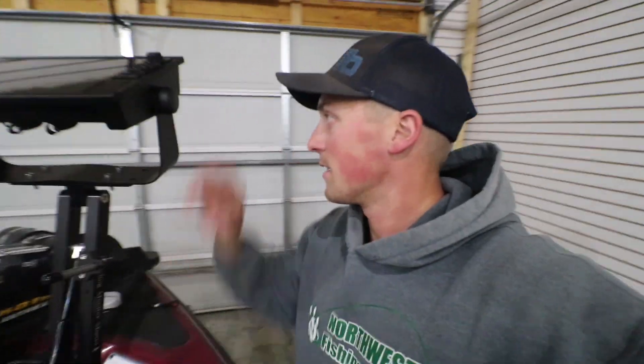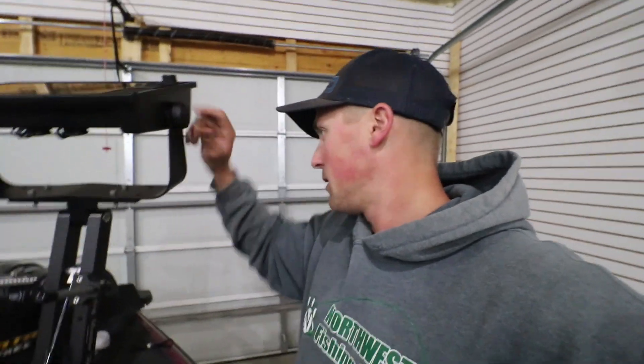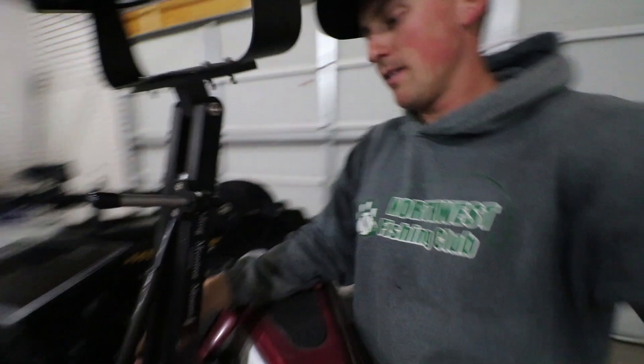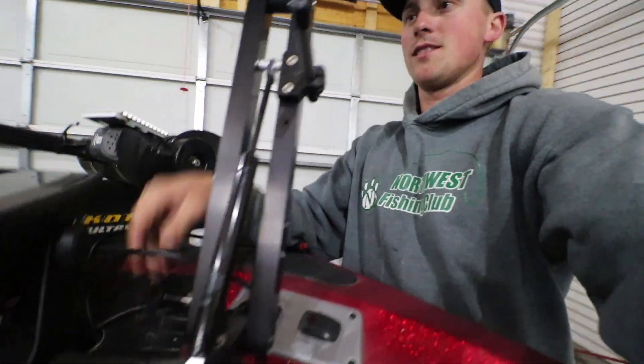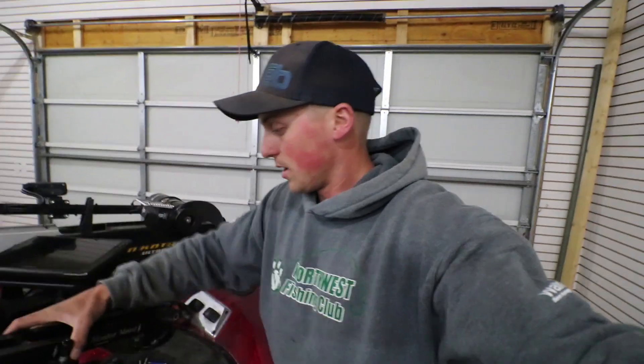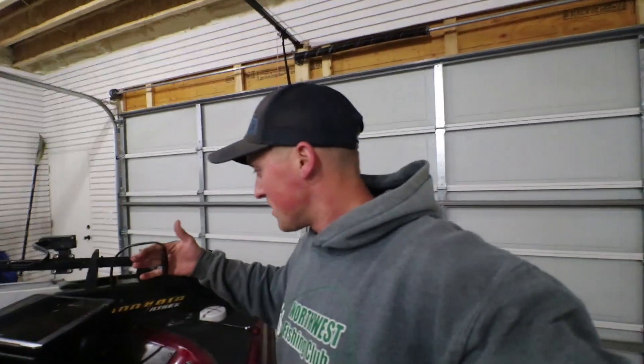The mount is up and installed. It'll be at a good height — won't strain my neck looking down. I can tighten it up, keep it on that setting, and just pull out this little lever, twist it a quarter turn, and the graph folds all the way down so I'll be able to see over it when I'm running.